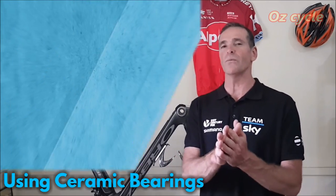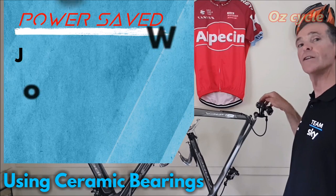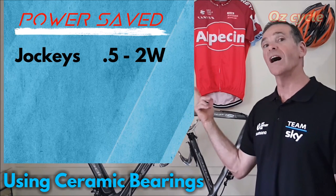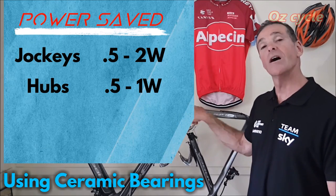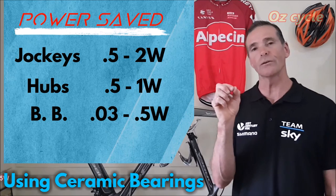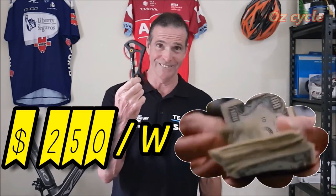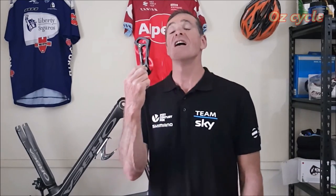Depending on your riding conditions, you need to maintain them regularly. If you're prepared to do all that, the power savings — worked out by Jason Smith at Friction Facts — are: jockey wheels, half to two watts; hubs, half to one watt; bottom bracket, 0.03 to half a watt. At most, when all ceramic bearings are working at absolute efficiency, you'll save between three and three and a half watts total. At current pricing, that works out to about $250 per watt saving.